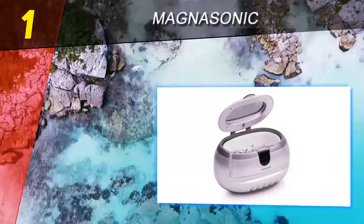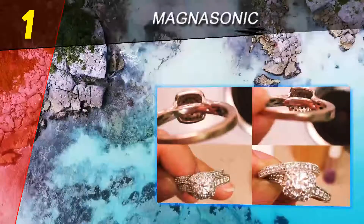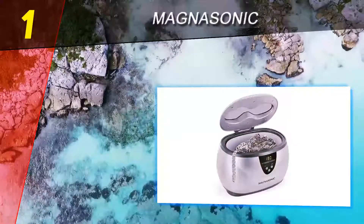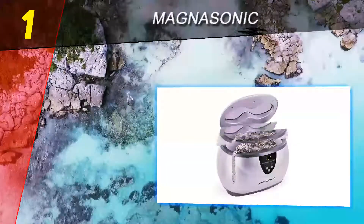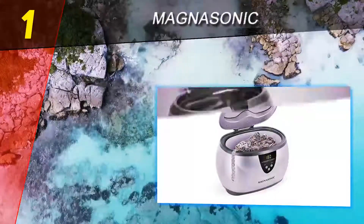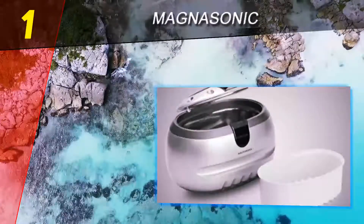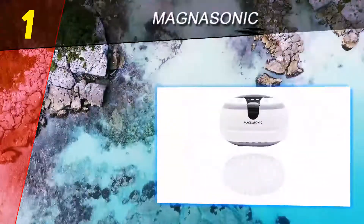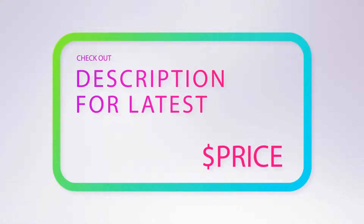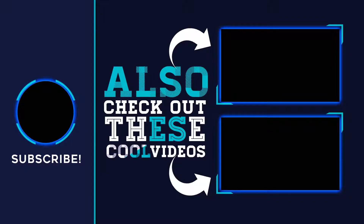To polish your jewelry using this machine, you only need to add water or a special cleaning solution. The Magnasonic is the best ultrasonic cleaner for the money because it's quiet, compact, and built to last for years. The tank is made of high-grade stainless steel and is ideal for both smaller objects such as rings and larger objects such as eyeglasses. For more information and pricing, check the product links in the description below. Thank you for watching — please subscribe, share this video, and hit the like button.